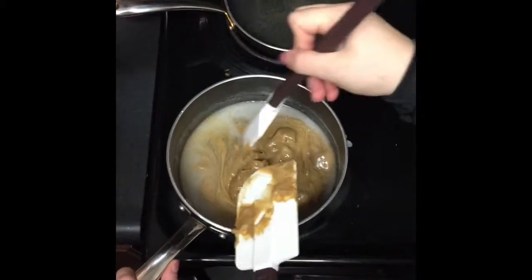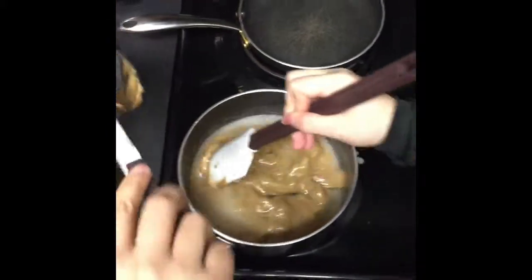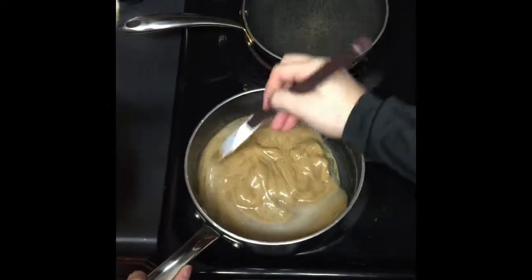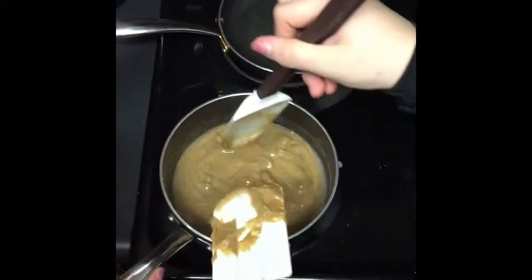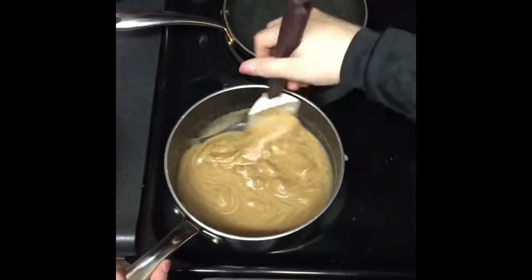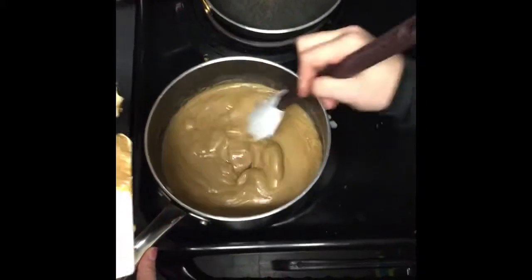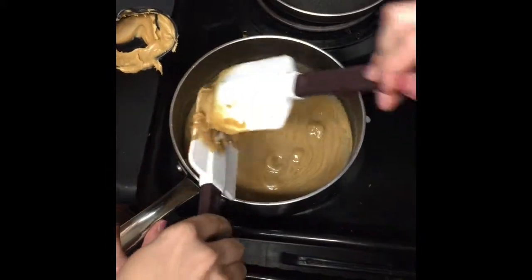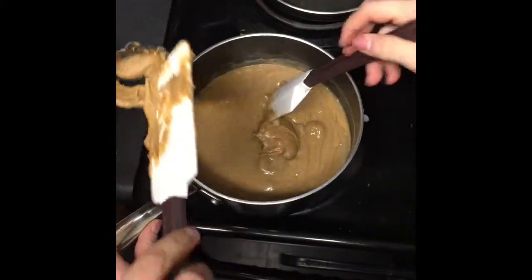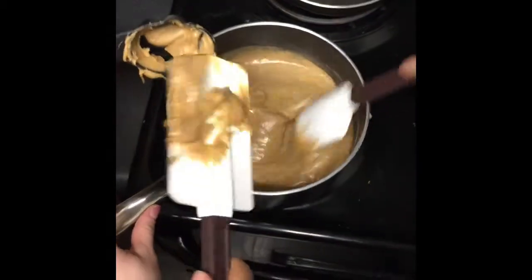And here you go. Thank you, you're welcome — we're all about teamwork here. Teamwork makes the dream work. This spatula is ginormous!